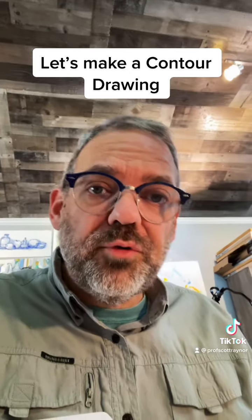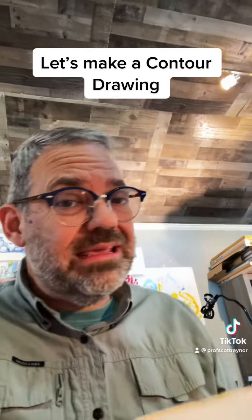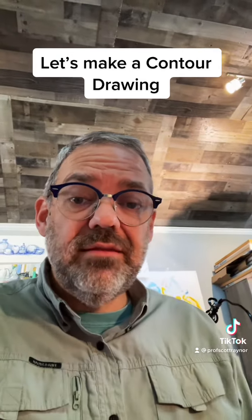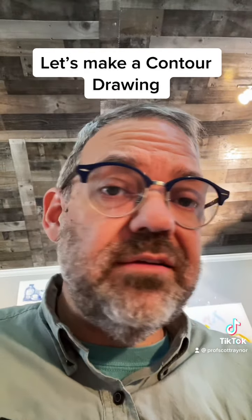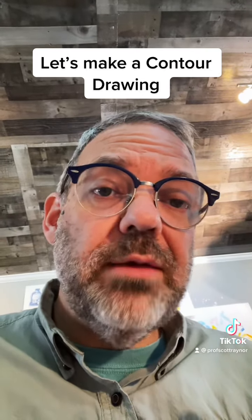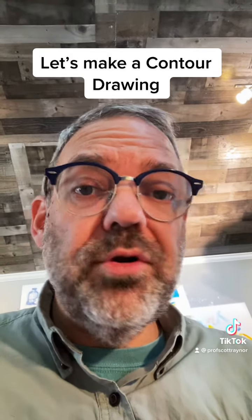So let's make a contour drawing together. I'd like for you to try one if you can. All you really need is something to draw on — I'm just going to use a page in my sketchbook — and then something to draw with. I'm going to use a blue pen. Then you have to find an object to draw. It doesn't have to be complicated or hard. It could be something as simple as a water bottle or a piece of fruit. What I'm going to draw is something I have in my studio, which is a little sculpture of a bird. Let me show it to you.